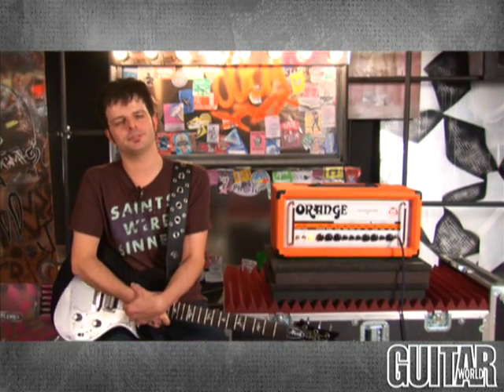Orange's Thunderverb 50 is a well-built and well-conceived British amplifier. Rated at 50 watts, it's extremely manageable for all types of gigs. If you're looking for some hard-rocking tones, this amplifier serves them up beautifully. Definitely check it out.